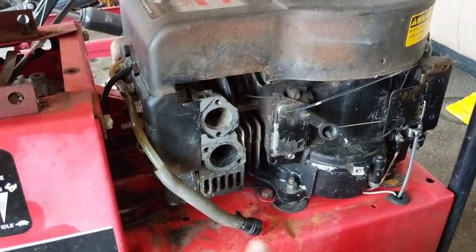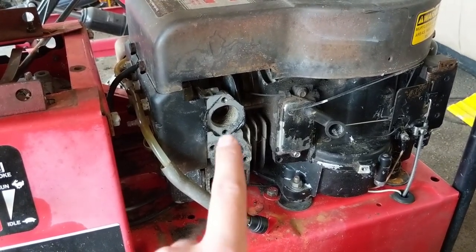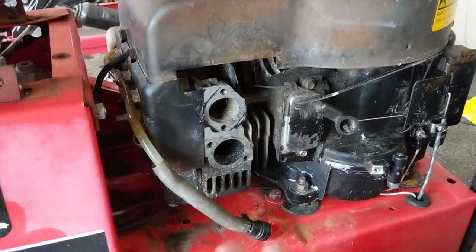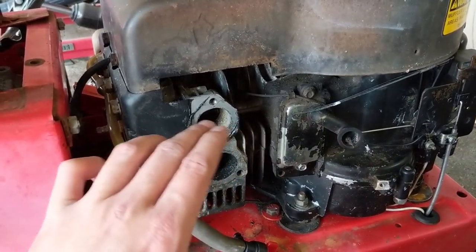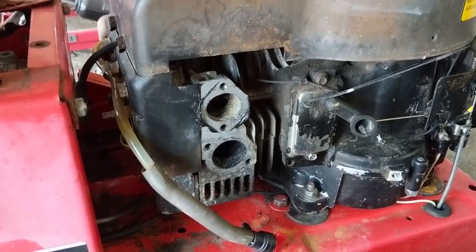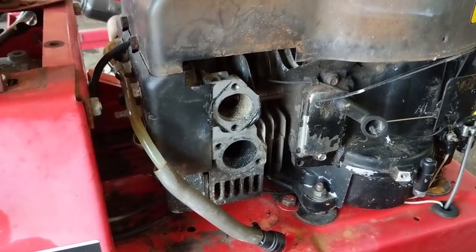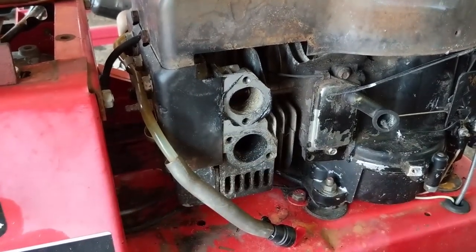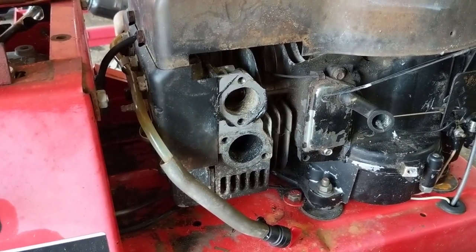In this particular engine I had to remove the muffler first before I could get access to the lower carburetor mounting bolt, because the muffler was slightly blocking that bolt. To remove the muffler it's pretty simple — just three bolts, two here and one over here — and you can slide off your muffler with your muffler gasket.